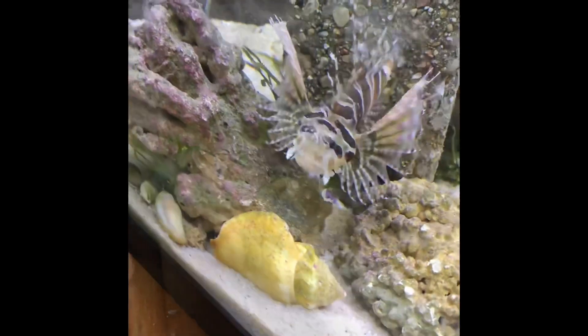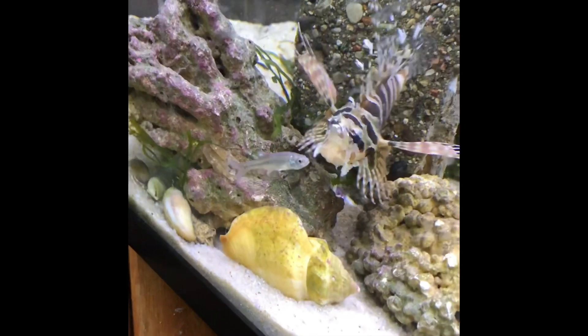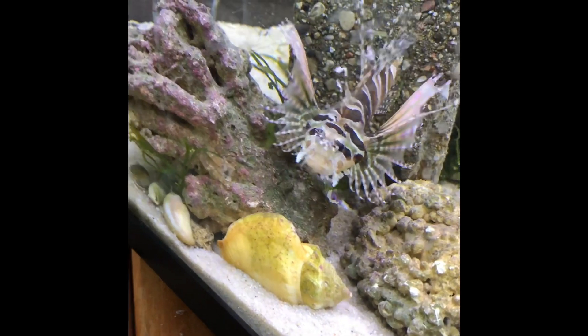I do have a clip of it eating a freshwater minnow from last week, so we're going to roll that clip now and end the video. Thanks for watching — really hope you enjoyed it. Bummed that the lionfish didn't eat; it looks hungry but it must not be. I did feed him last night though — he had a silverside — so he's probably just making his rounds. Don't forget to feed the fish, feed the corals — we'll see you next time.